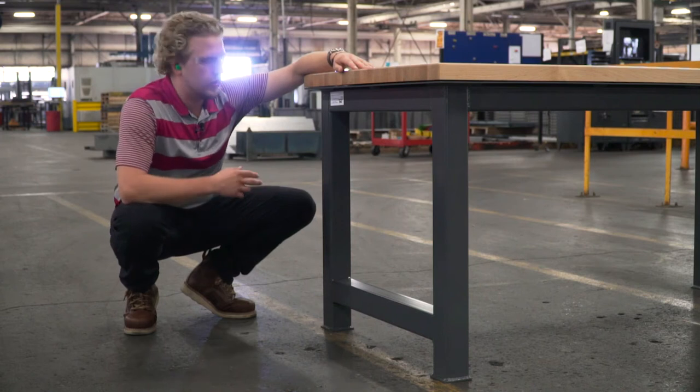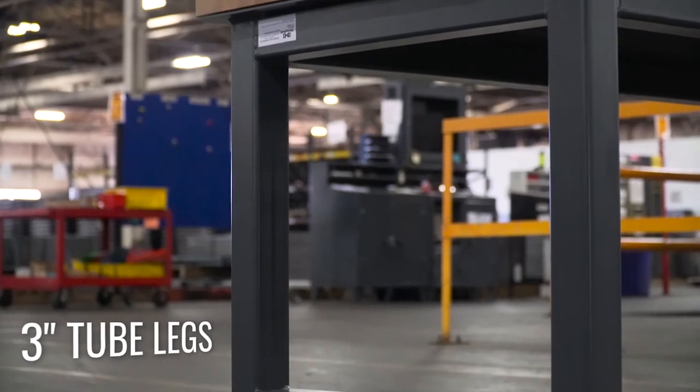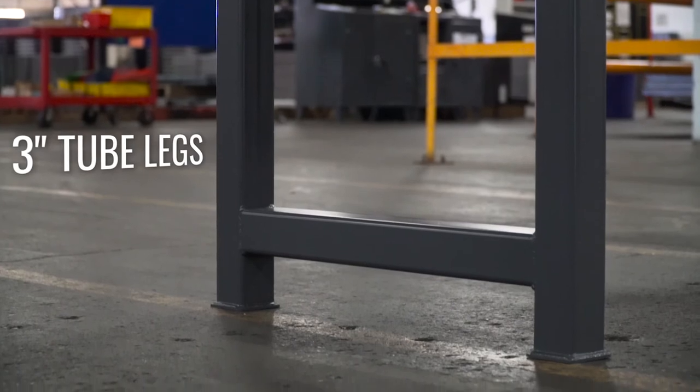Typically our tables come with two inch structural angles for the legs, but this one here has a three inch structural tube instead. That takes it from heavy duty to ultra heavy duty class, where it can really handle some of the higher loads that would be thrown its way.